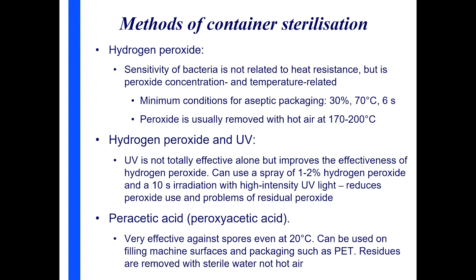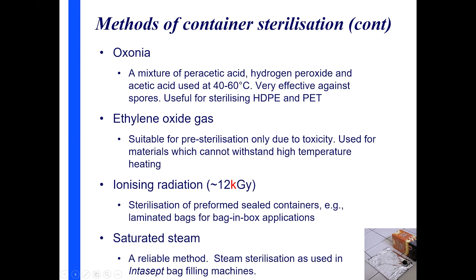Peracetic acid (also called peroxyacetic acid) is made by oxidizing acetic acid. It's a very effective sterilant, particularly used for surfaces in filling machines. Because it's more volatile than hydrogen peroxide, it can't be removed with hot air — it has to be removed with sterile water followed by drying with hot air. A related compound is Oxonia, which is a mixture of peracetic acid and hydrogen peroxide and sometimes acetic acid, used at about 40 to 60°C, particularly in machines using plastic bottles — high density polyethylene or PP.